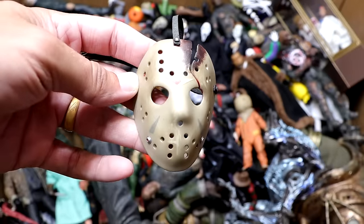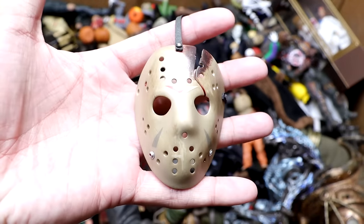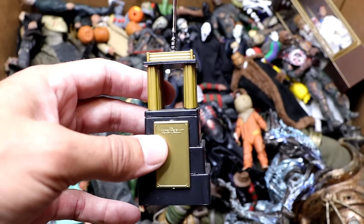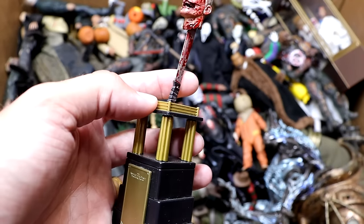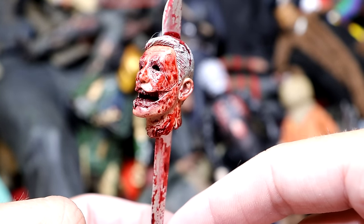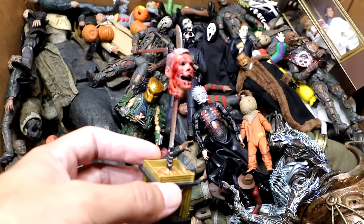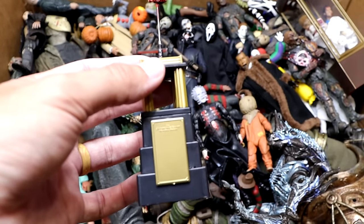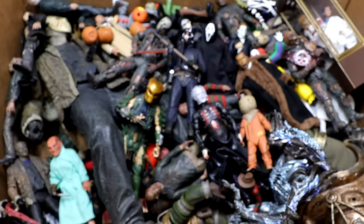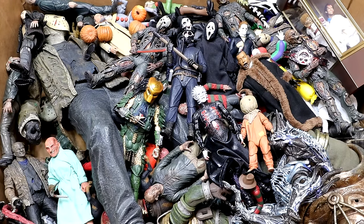Next up we have a gigantic Jason Voorhees mask that will go with a figure we'll see later in the video. Then we have the MDT Tournament of the Damned trophy — I took an Andre the Giant Memorial Battle Royal trophy from WWE action figures, stuck a machete on top, and put it through a head that came with the 2018 Michael Myers figure. We glued it and put some blood on it, and this became the trophy for our horror action figure wrestling tournament. Really badass trophy.